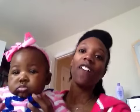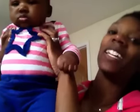Hey guys, we're back. Nia is all fresh and clean. Show them your outfit, Nia. Hey, I'm fresh and clean.